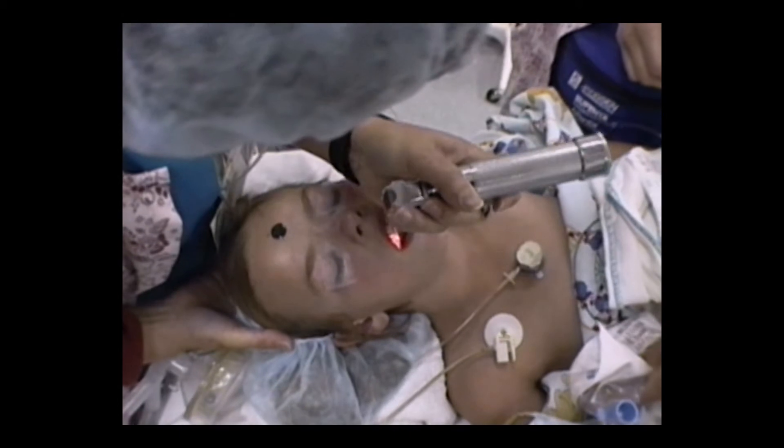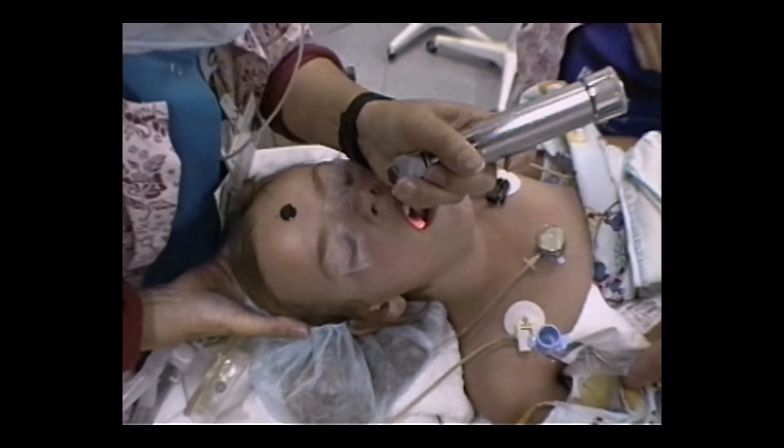Lift the blade with your left hand with the blade facing away from you. Insert the blade as far to the right side of the mouth as you can, and then sweep the tongue to the left.